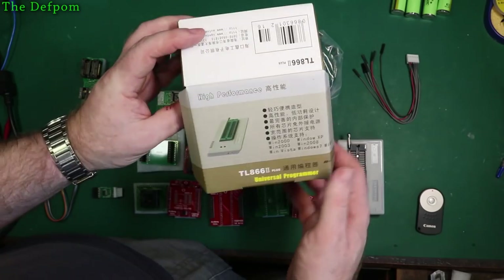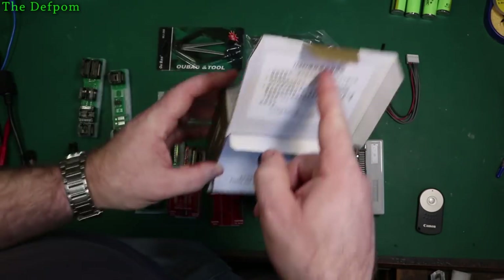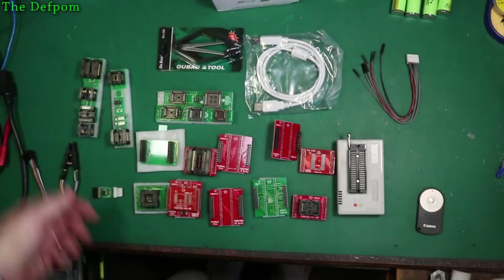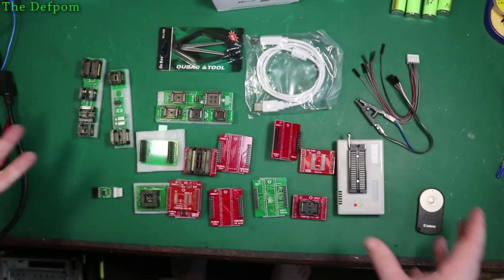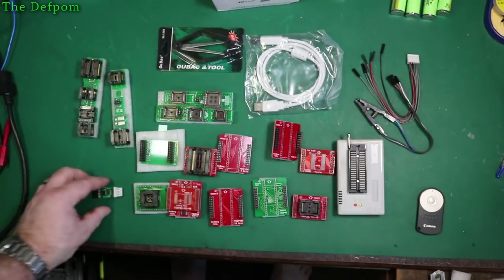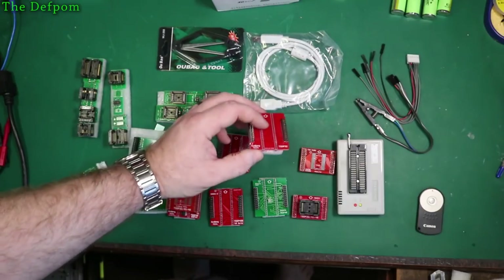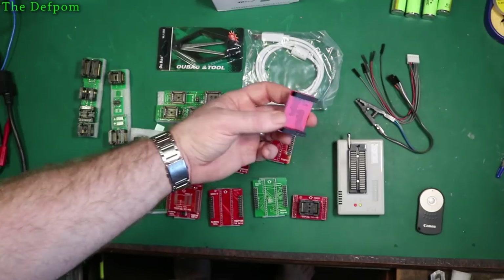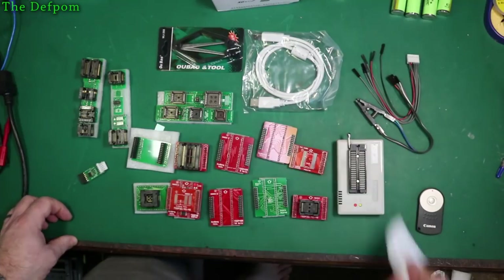Here's the green version of the programmer for comparison — not sure what the rear label says. There's the programmer itself. I need to find some way of storing this so it doesn't get damaged — some kind of box. Most of the adapters came with protective covers on them, which is great.